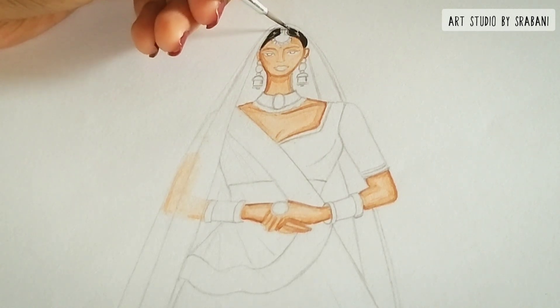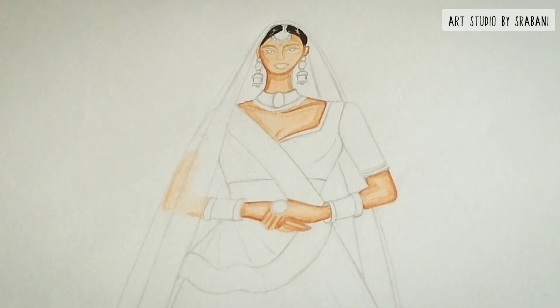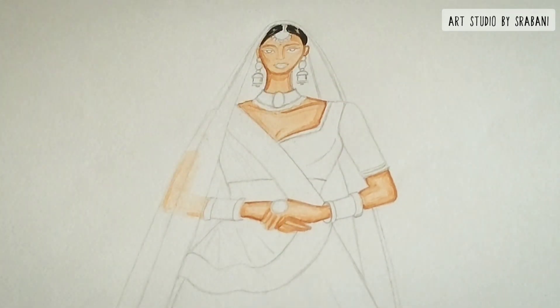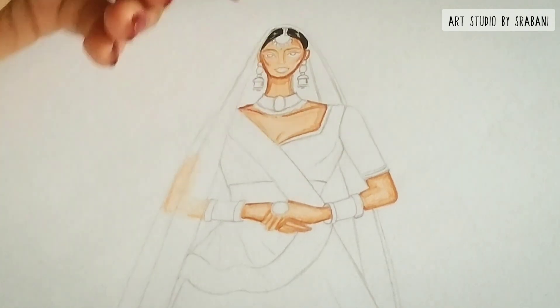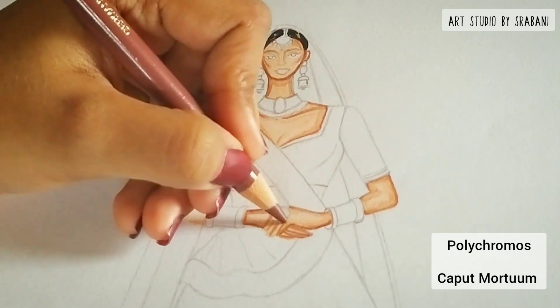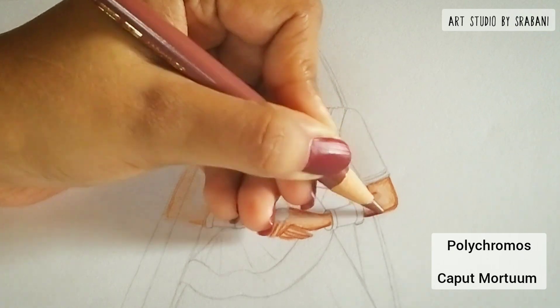I am done with my base color using watercolor now. This is a very good alternative to using alcohol markers — it will give you the same look if you can create the right shade accordingly. So instead of using alcohol markers, you can use watercolor as well, giving you a similar look. You just need to practice those swatches very well.